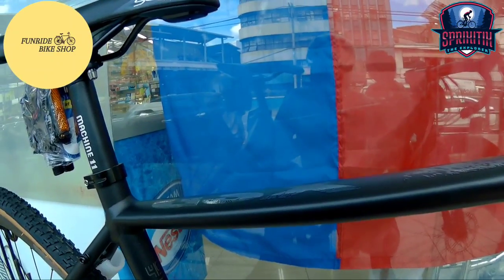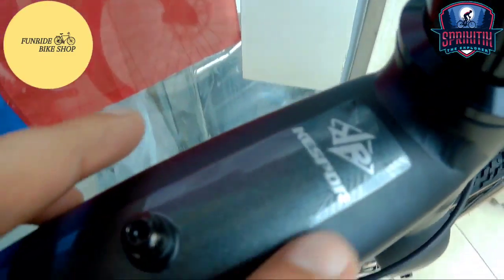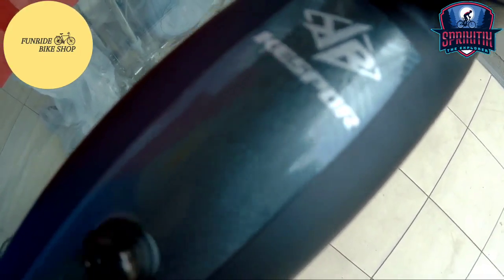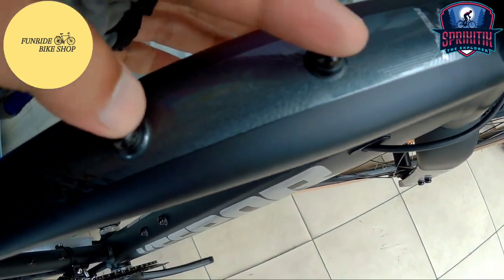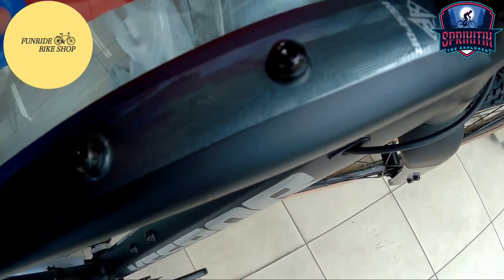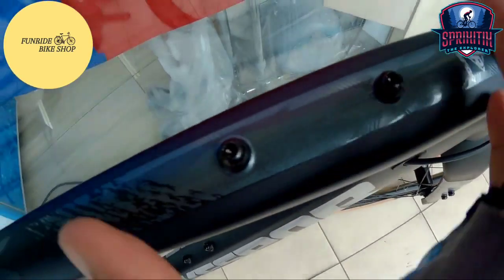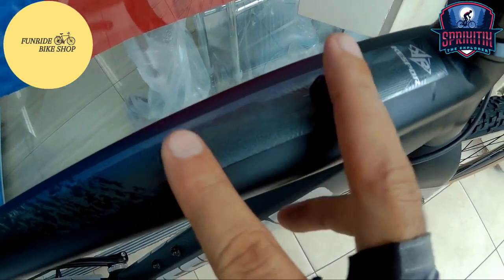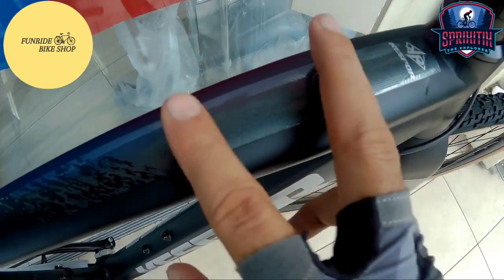Simulan natin sa kanyang top tube kaagad mga Spigate X. Sa top tube niya, makikita mo yung kanyang branding — may QS4 dito na nakalagay. Hindi naman siya ganung kalaki, pero napaka-minimalist nung kanyang logo. May lalagyan rin dito ng tubig — siguro may mga specific na bracket para dito. Yung iba kasi may mga top tube bag na compatible para sa ganitong klaseng bracket — comment down below kung alam nyo ang tawag doon.